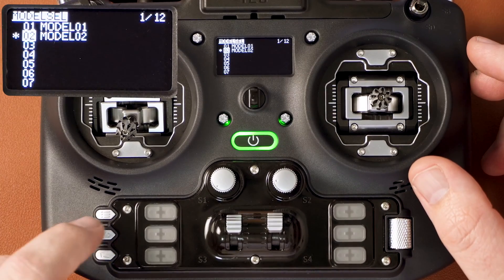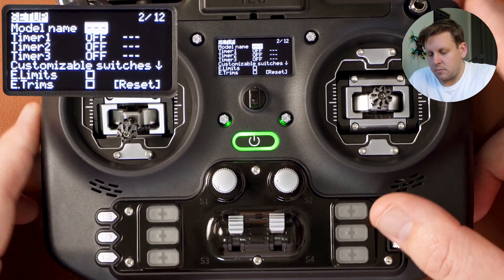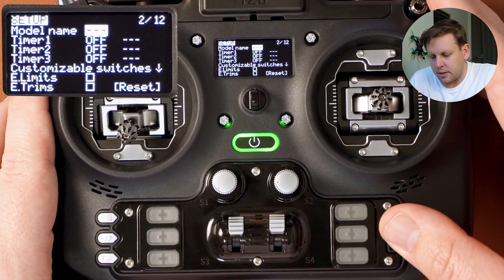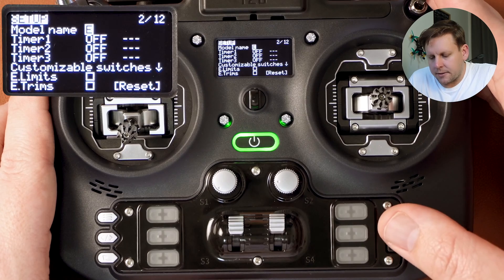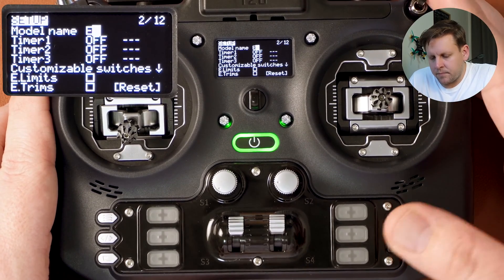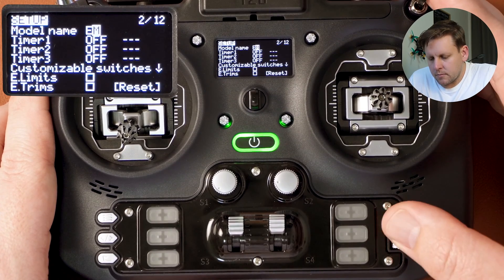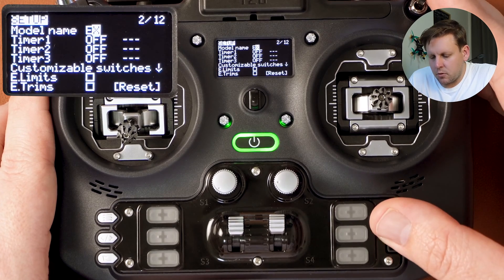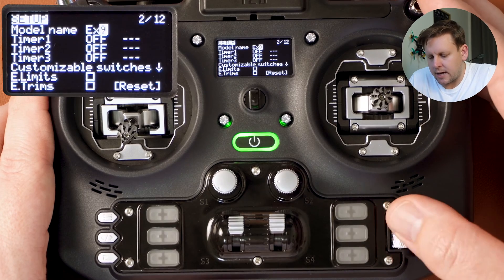Press the page across button — the middle button — to page into the model setup. To give the model a name, press once on the scroll wheel and then scroll through to all the letters. I'm going to call this ExpressLRS. To confirm each letter, press the enter button. If you want a lowercase letter, hold the enter button down until it transitions to lowercase.